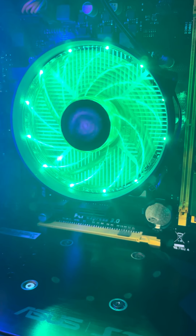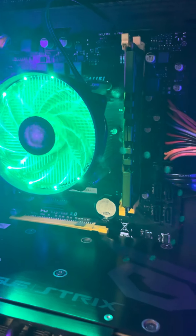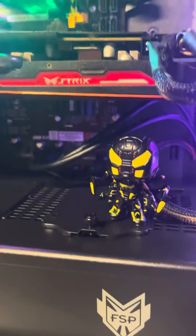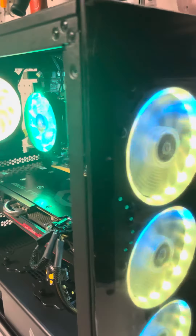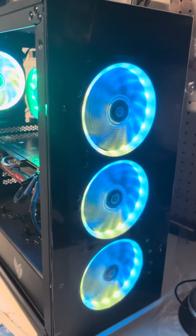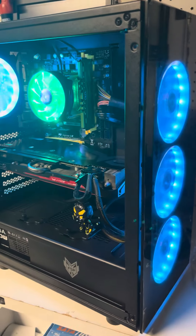We have just finished the CMT340 case from the FSP brand. This case was on sale on Newegg for $49 — really good case. It does have a front panel, you can change the RGB fans, and it comes with 4 RGB fans included.